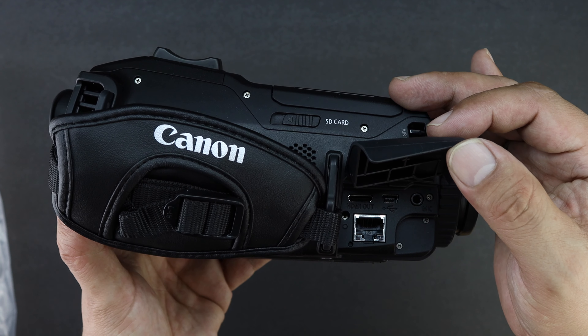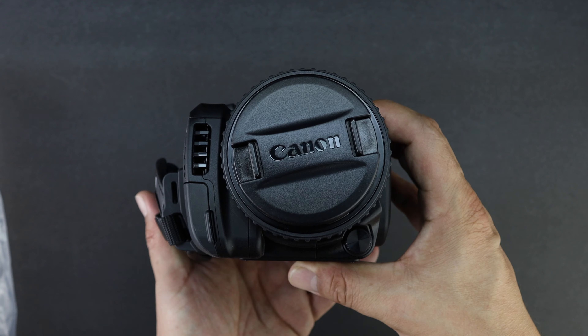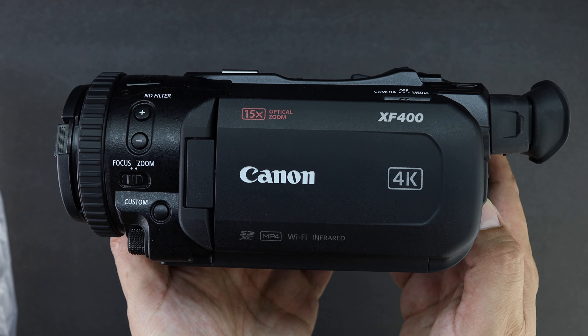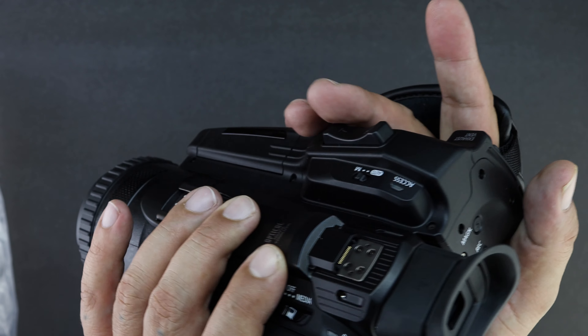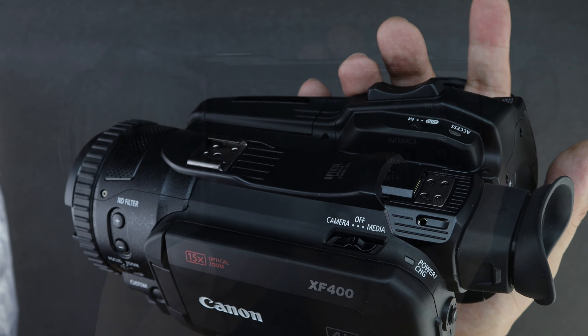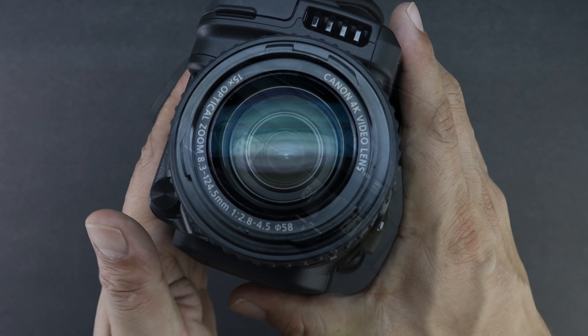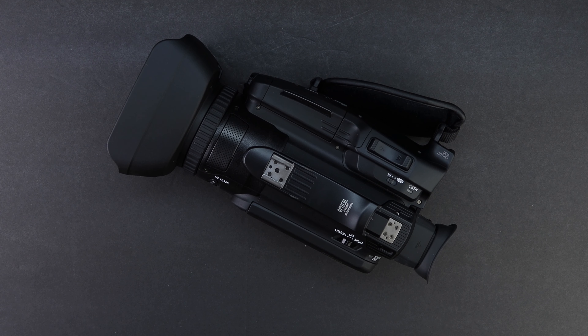We'll go into further depth in the full review, which will be a 15 to 20 minute in-depth video, so make sure you're subscribed so you don't miss that. This camcorder has a lot of professional features including ND filters, the ability to capture 4K at 60 frames per second, and dual SD card slots that allow relay recording. The Canon XF400 has an 8.29 megapixel 1-inch 4K UHD CMOS image sensor with 15x optical zoom, as well as a 5-axis optical image stabilization system.